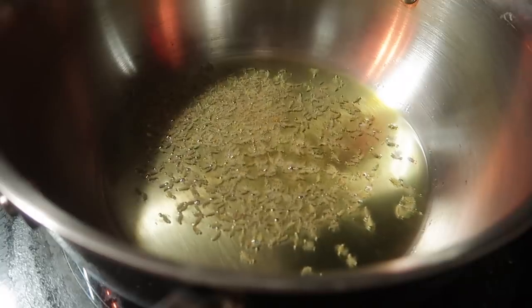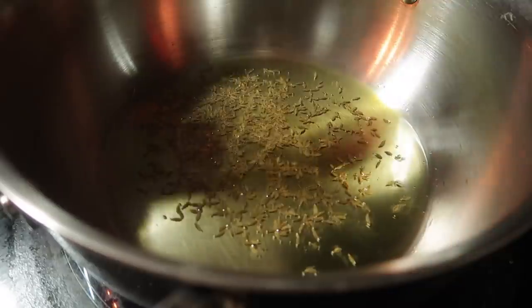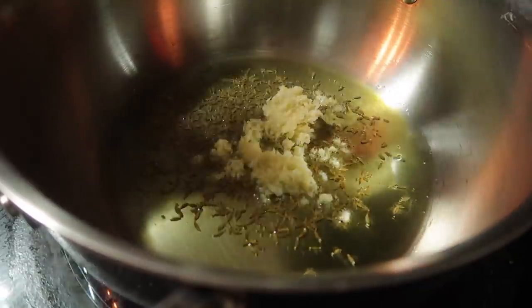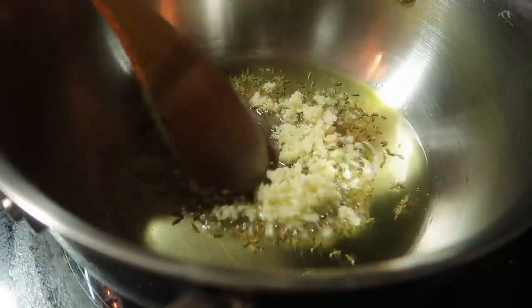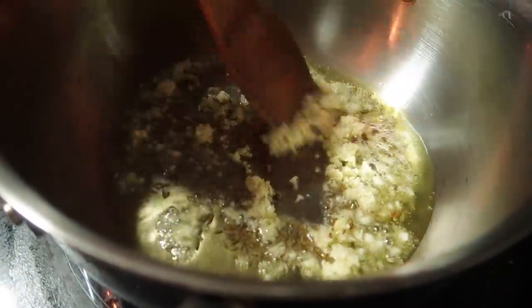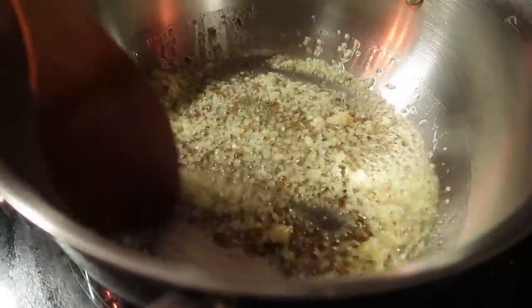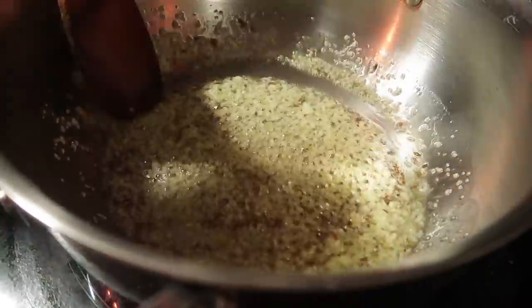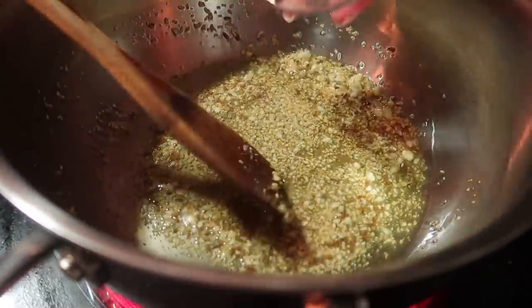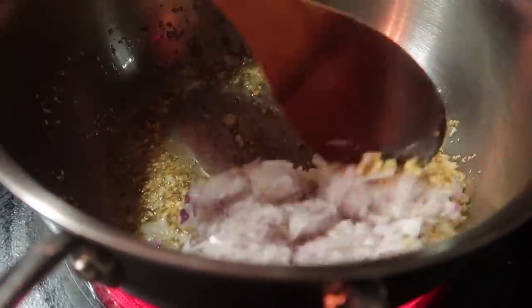First of all, I will add jeera. Next we will add garlic and roast the garlic. Then add onion and cook it until it becomes brown and translucent.